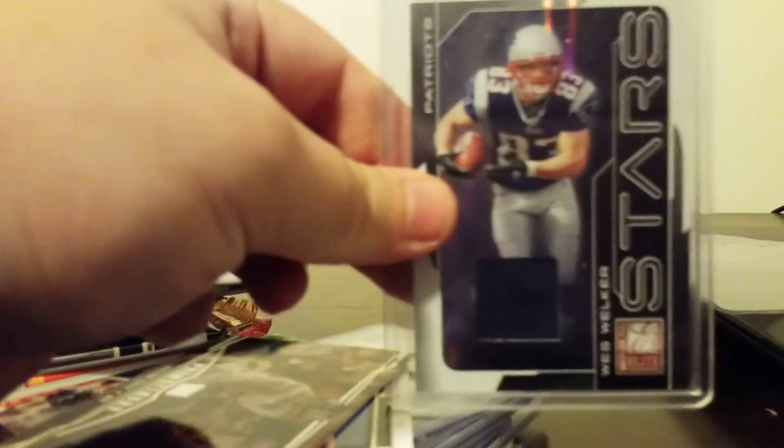And that is not his rookie card. Last hit — which is not a bad one, actually. Nice Wes Welker — that one's going to be numbered out of 199. So those were the hits and the rookies. Not bad. Got a couple autos in there, a couple jersey patches.